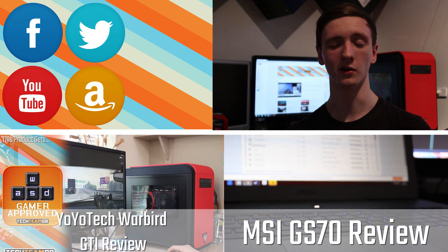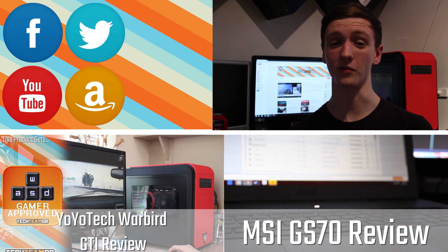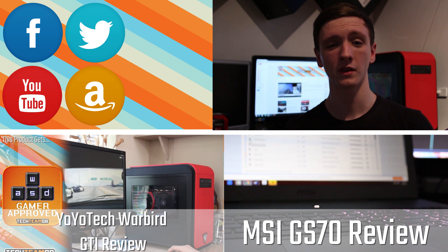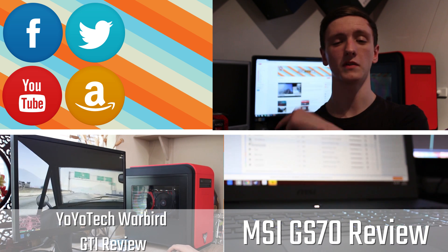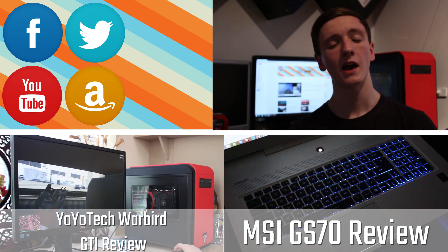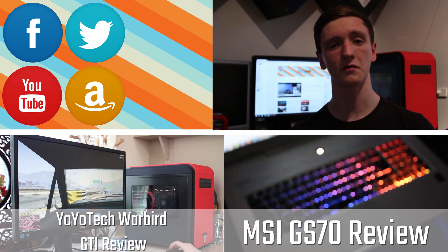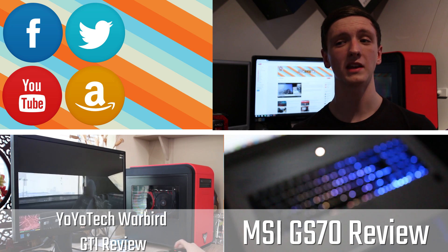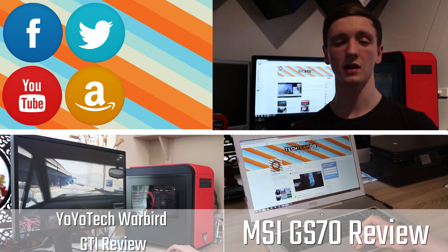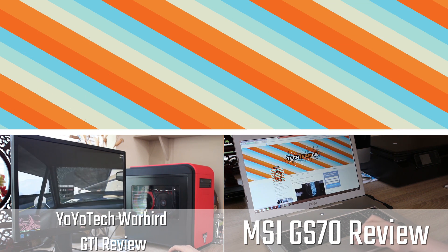Thanks for watching this Tech Team GB video. Please subscribe if you haven't already — it helps us a lot. Feel free to check out some of our recent videos below, click my face for the website, and check out all the links for our Amazon affiliate link, social media, and YouTube channel. Please subscribe, like, share, and we'll see you all in the next video.